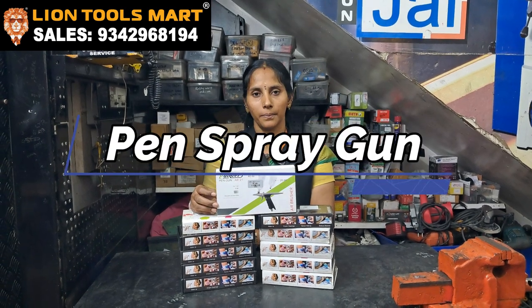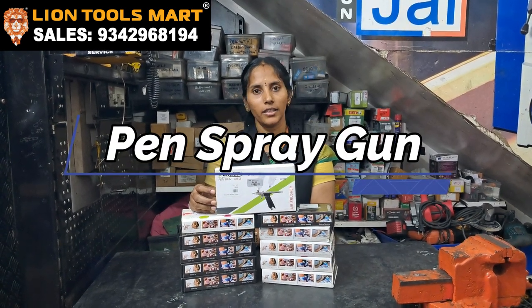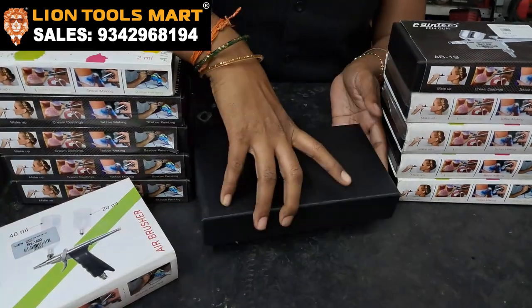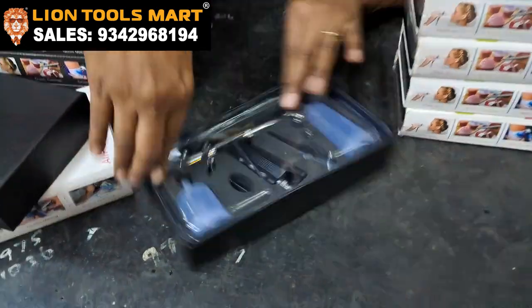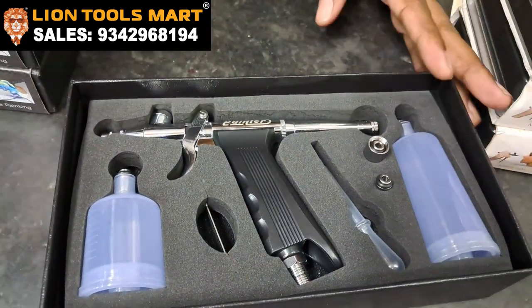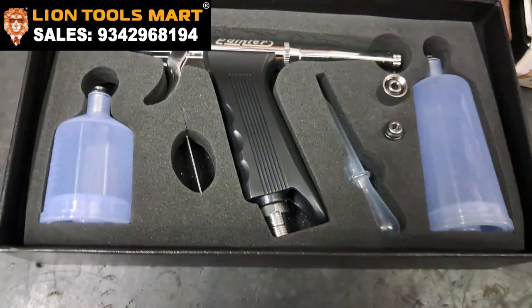I will see the painted brand in Pengana. If you don't like this, let me see you. This is the pen gun. This pen gun can be used as well.